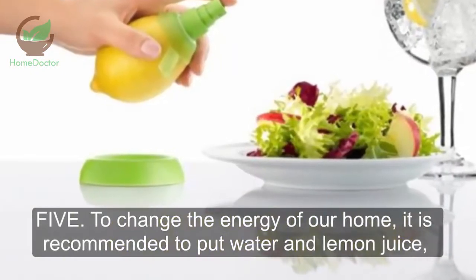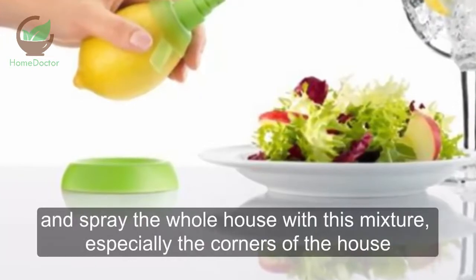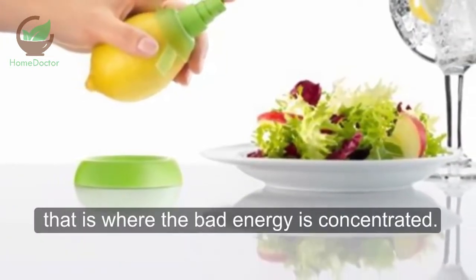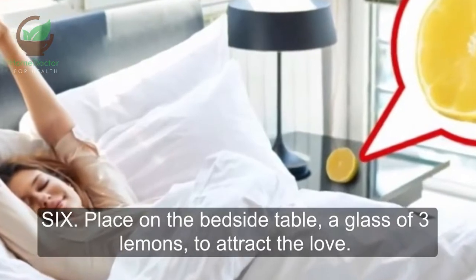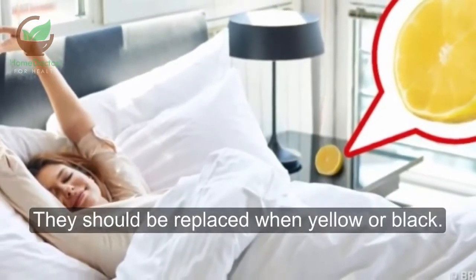Method 5: To change the energy of our home, put water and lemon juice in a spray bottle and spray the whole house with this mixture, especially the corners, where bad energy is concentrated. Method 6: Place on the bedside table a glass with three lemons to attract love. They should be replaced when they turn yellow or black.